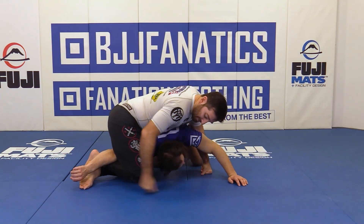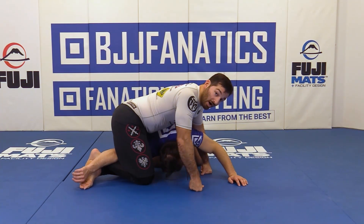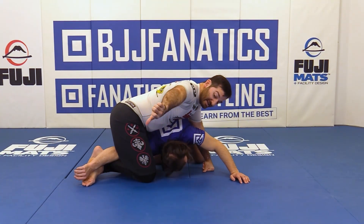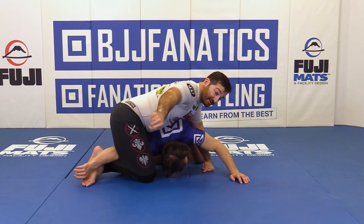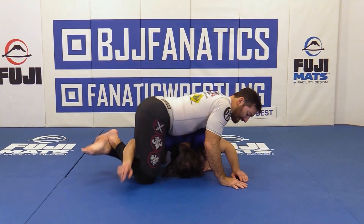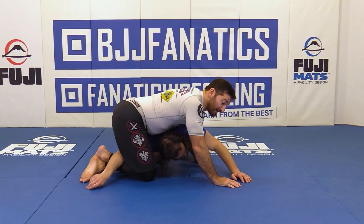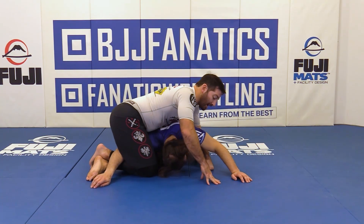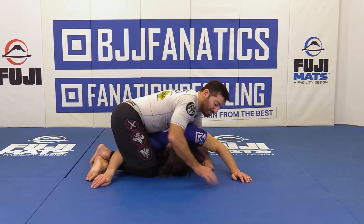That creates an arm lock. Sometimes depending on the orientation of the arm it's a little bit more of an Americana. If his arm is thumb down you're going to hyperextend the elbow; if it's angled a bit, it's kind of like an Americana. Either way you're happy — it's a scoring attack.